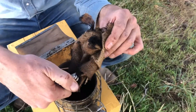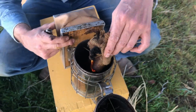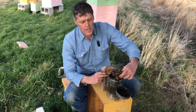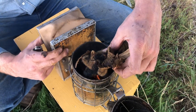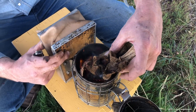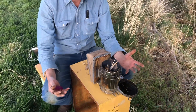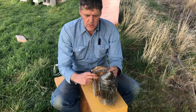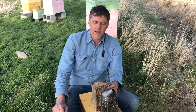Use matches or a lighter and light the smoker from the bottom. Before I close the lid, I'll keep my fingers out of the way and watch until the flame is going good. The draw won't work properly until it heats up in there, so we want to continue pumping the bellows until we've got some flames coming out. If I just stop right there and put the lid on, it'll probably go out. So I want to put the lid on and make sure it's going good. Don't put this right next to the bees yet because we've got flames coming out the end of the smoker.